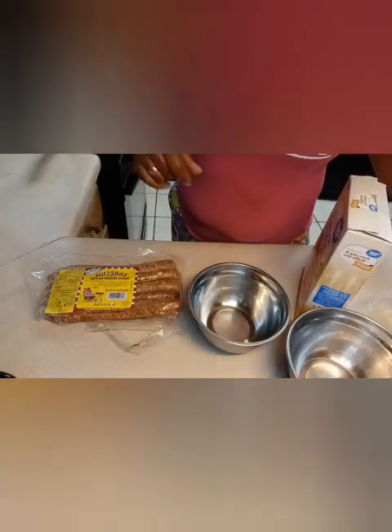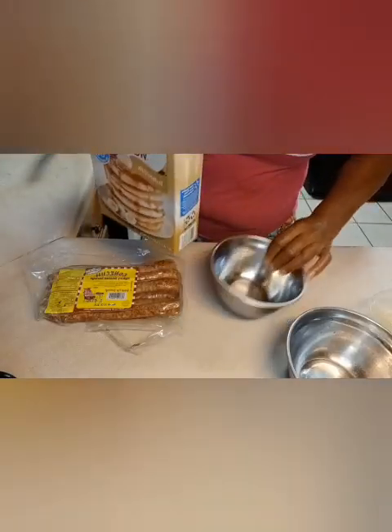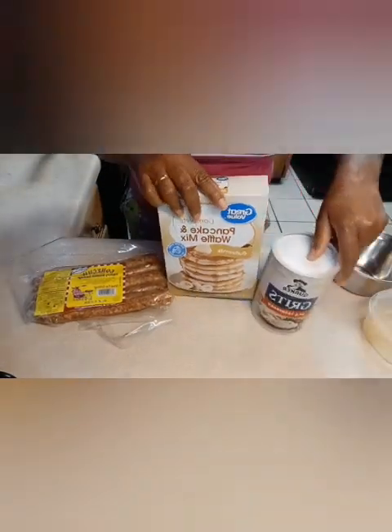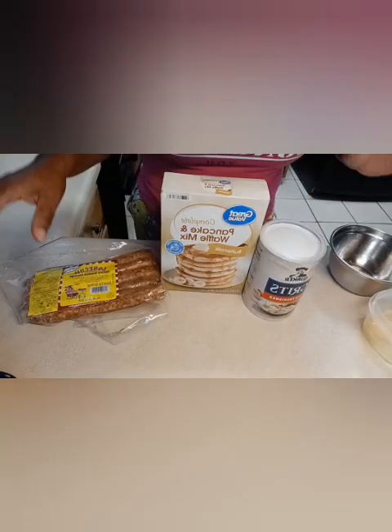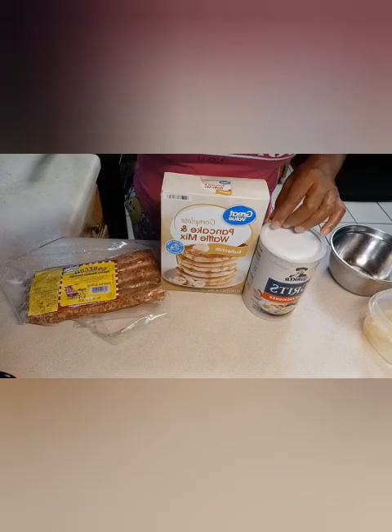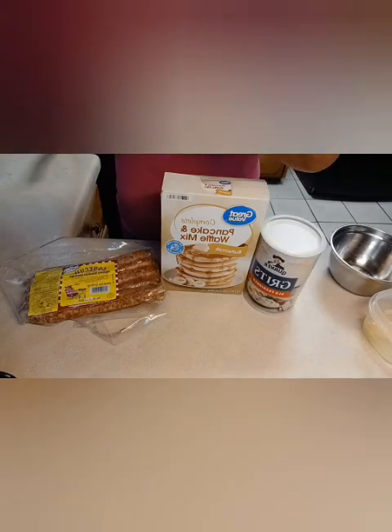Today we're cooking breakfast — it's breakfast time! We're going to have pancakes and grits. I'm also going to put salt and pepper in there because I heard someone say, 'Where are your seasonings?' So I'm putting salt and pepper in my grits.